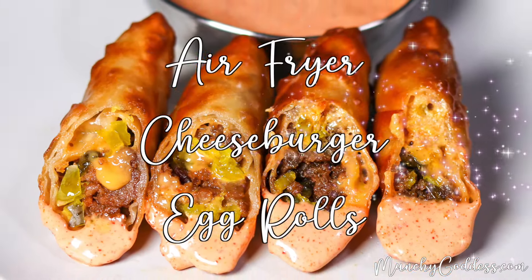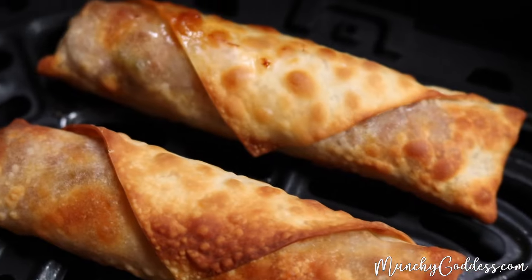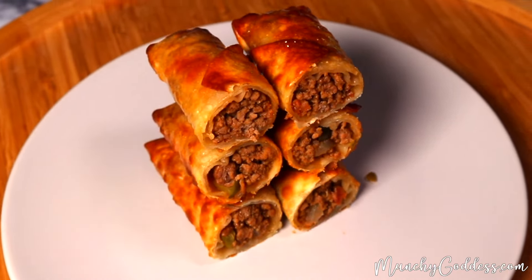Munchy Goddess. Hey, this is Ivory with MunchyGoddess.com, and today I'm going to show you how to make these delicious air fryer cheeseburger egg rolls.